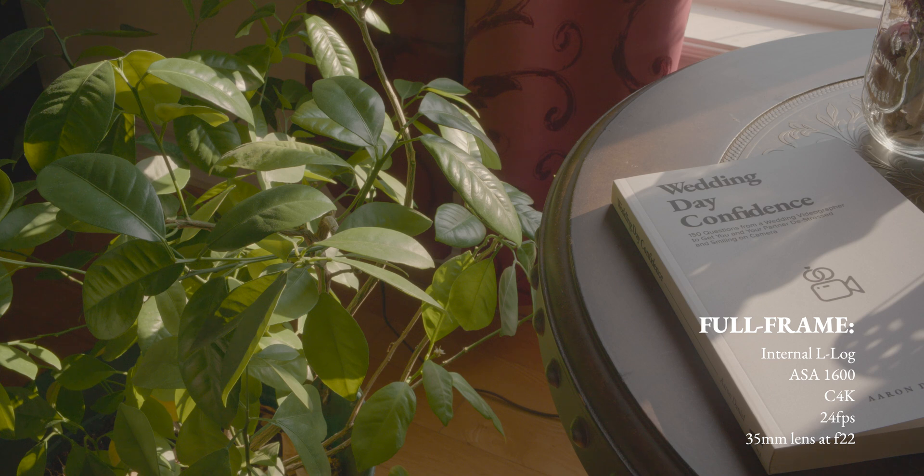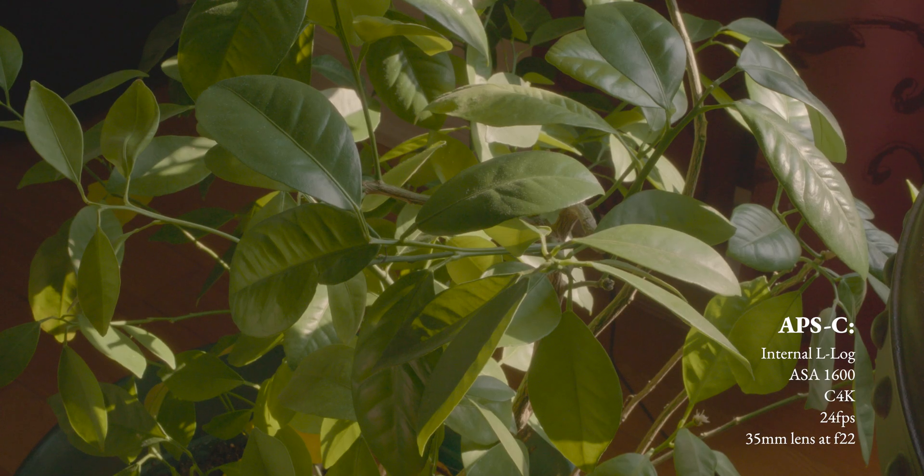Now I'm switching over to APS-C mode. With this clip you see a little more shadows on the left side. I'm shooting in APS-C mode, internal L-log still, and all the other settings are the same. With this clip you start to see more grain and noise — at least in the shadows. Right off the bat you can tell that the SL2S gets a bit noisier when you crop the sensor, but this might change once I bring it into the editor to compare.